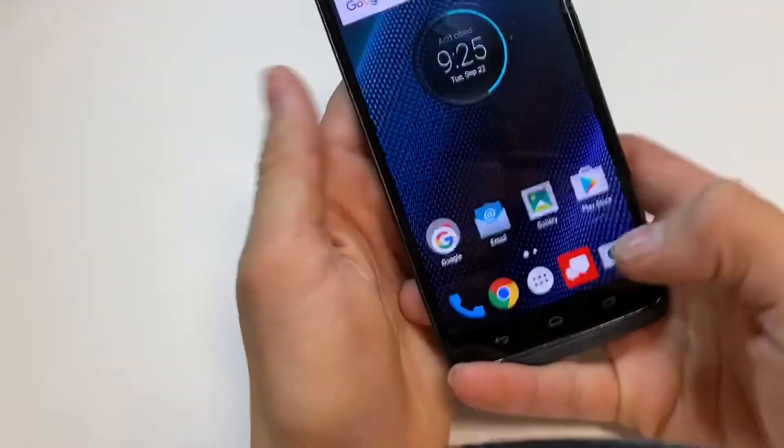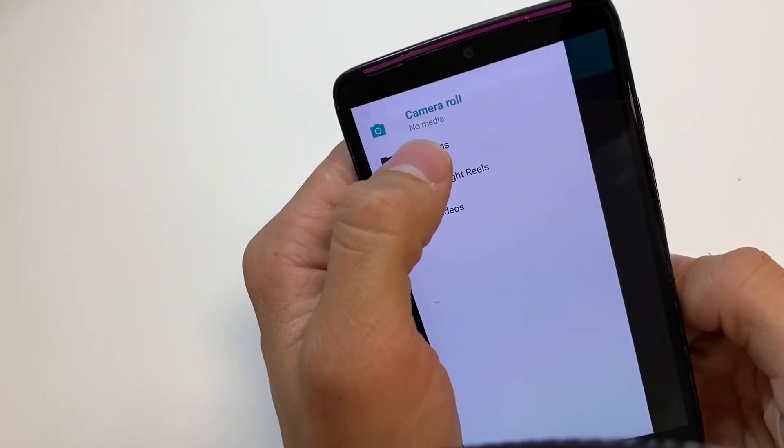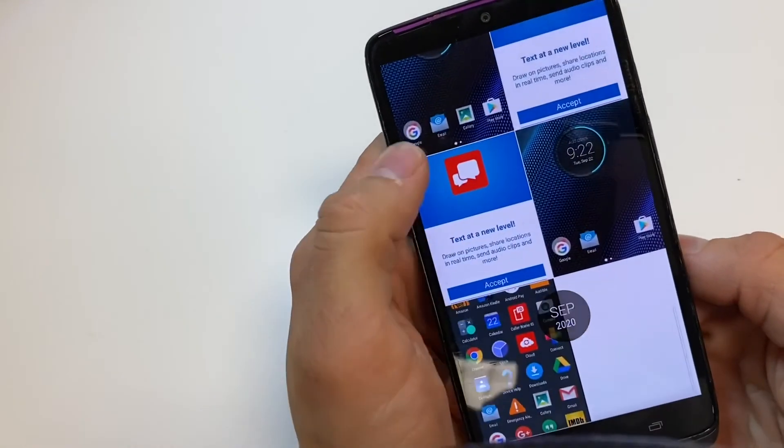Now you will find your photos under Gallery, drop down menu, Albums, Screenshots — and here are all the screenshots that we took.